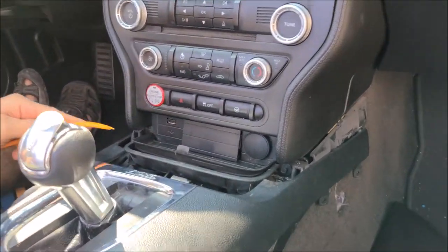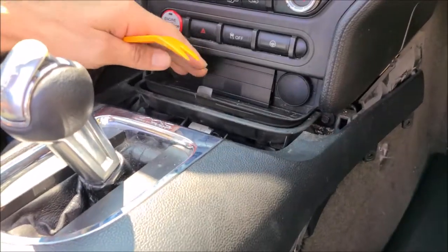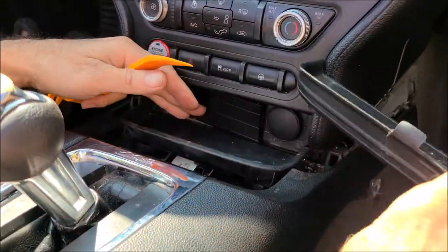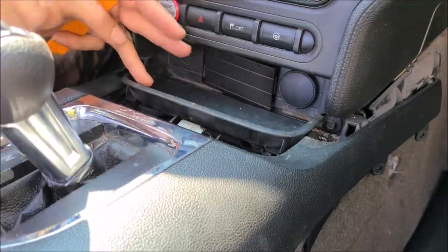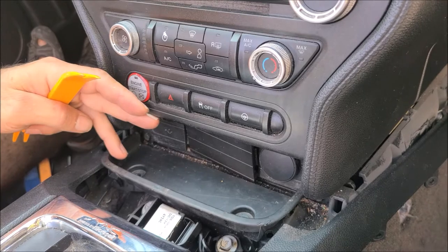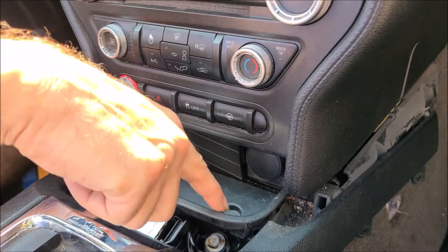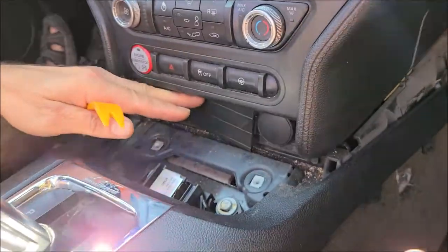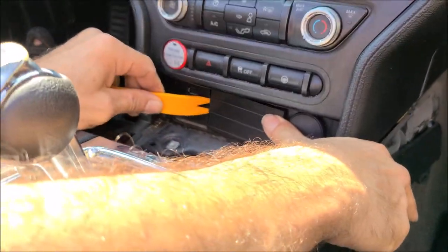With the console lifted, you now have access to the bottom of the radio. There are three covers to remove: first, a rubber part, and then two 7 millimeter bolts underneath it. Remove those bolts so you can pop up that cover as well.